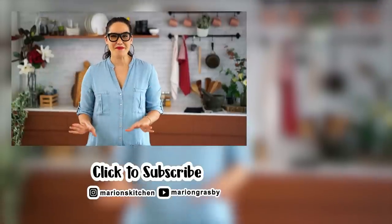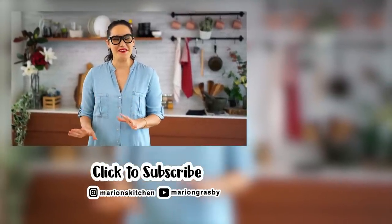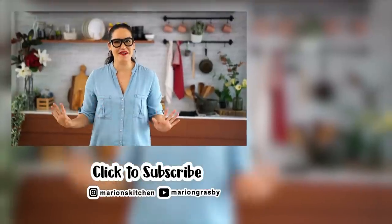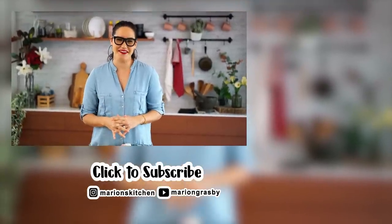If you've got any comments or questions pop them below, and if you enjoyed the video why not hit that subscribe button plus the little bell icon so you'll get notified every time I release a new video. Thanks guys!